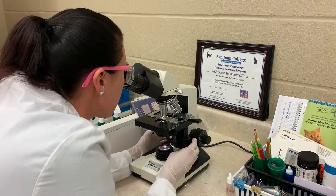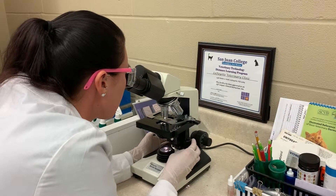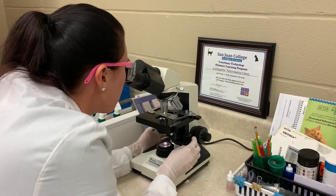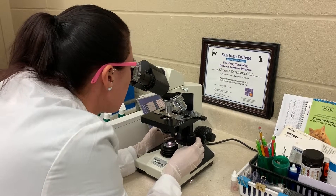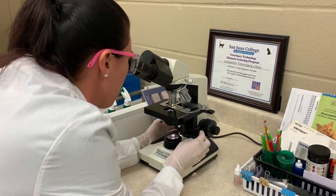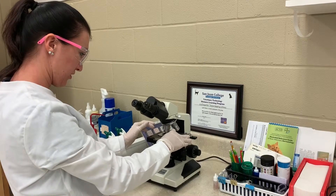I do not see any parasites. Now that we've scanned the whole slide, no parasites seen. I didn't see any, so I'll go ahead and record that in the patient's record.